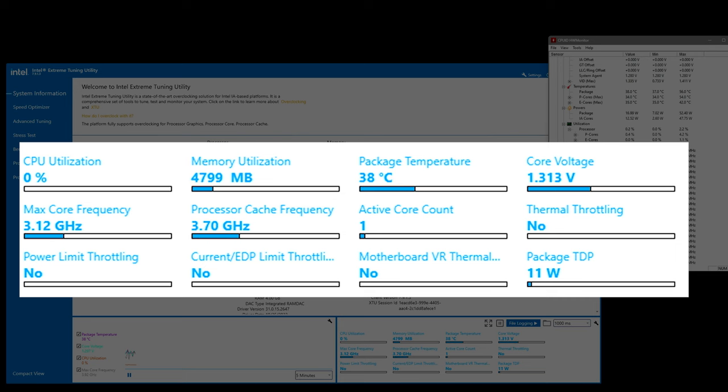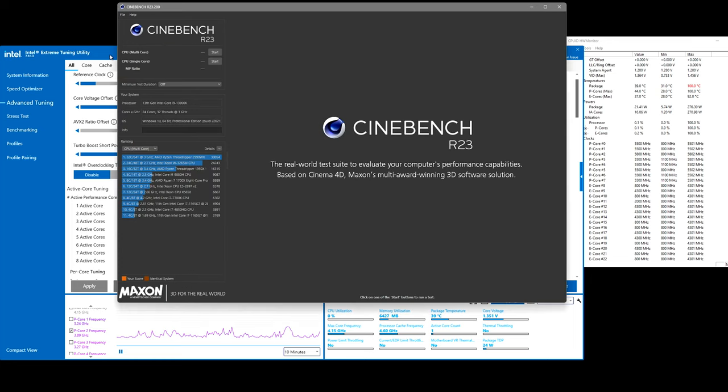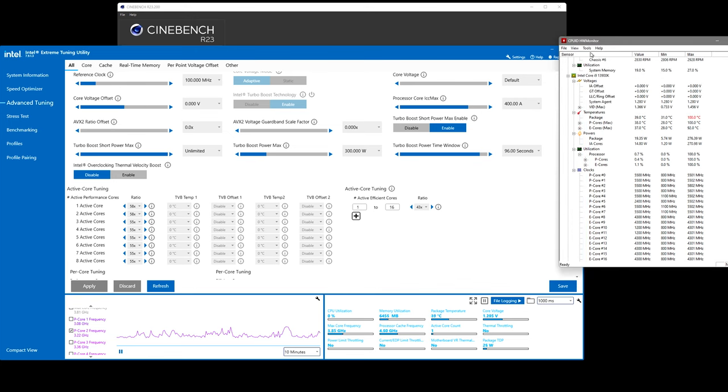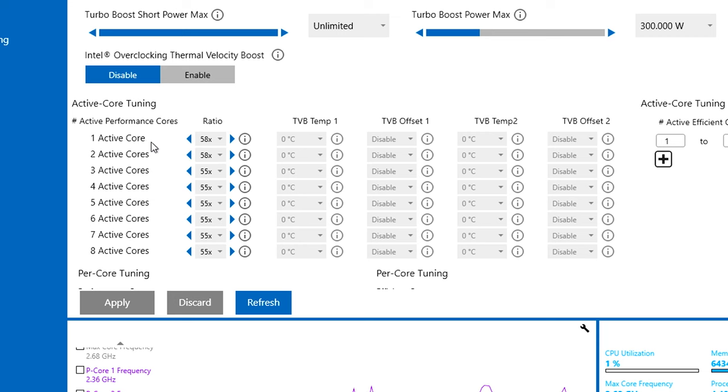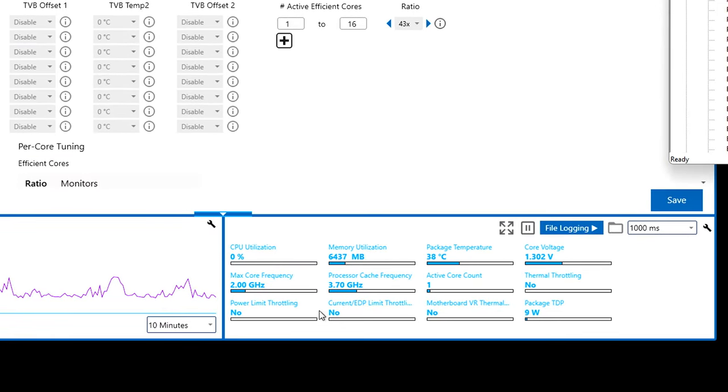So at idle, temps are in the 30s and 40s. We've installed everything we need for testing — Cinebench R23, Extreme Tuning Utility for tracking, CPU-Z and HWMonitor. Active cores are 5.8 GHz on two active cores, 5.5 GHz on all-core. So we should see 5.5 on all-core. And then I'm guessing more than likely they're going to hit current EDP limit throttling. Based on conversations with Falcon, there have been updates to BIOS settings to keep stock voltages for Intel CPUs versus letting them do runaway boost.